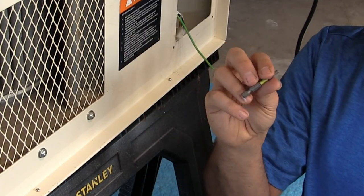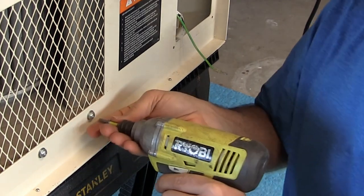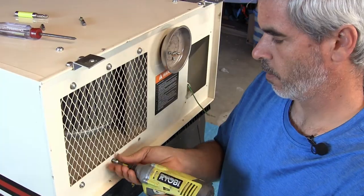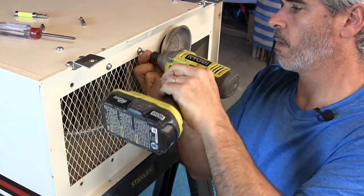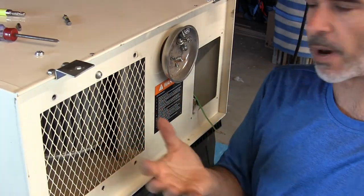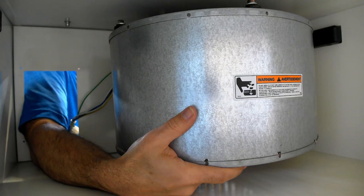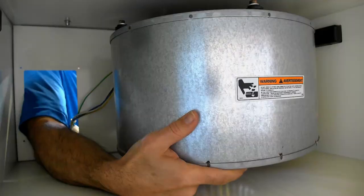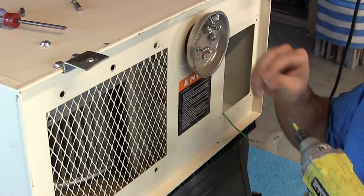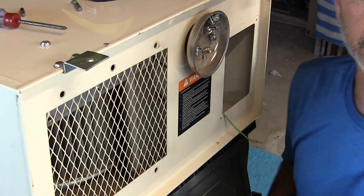We need a 5/32 standard head to get these bolts off. The whole motor assembly is going to drop, so I'm going to put my hand here just to support it as it comes. Now we go inside and pull the motor assembly out.